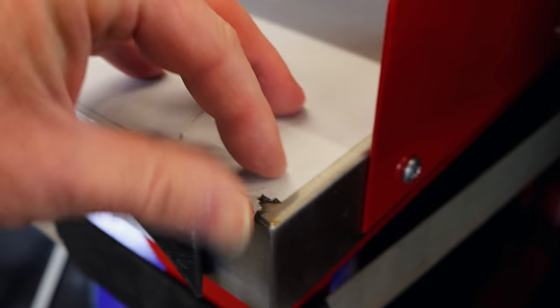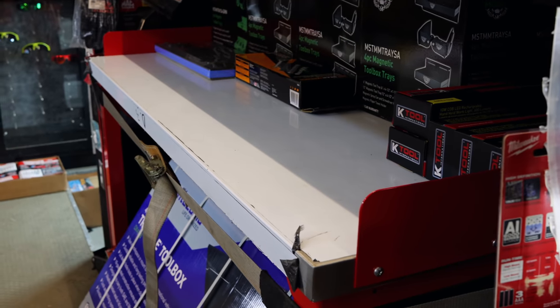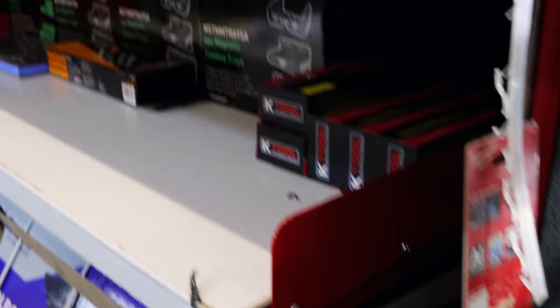Stainless steel top. We got a bunch of them in. They got stainless steel tops, butcher block wood tops, big old wheels on them. Some got wheels, some are stationary. That's nice. How long is that thing? I'd say close to 58, 60 inches or so. That's nice.